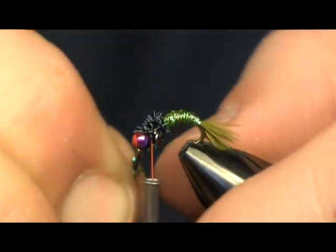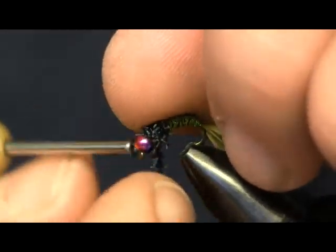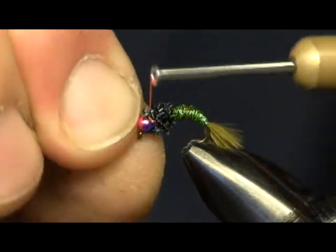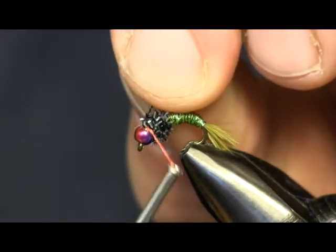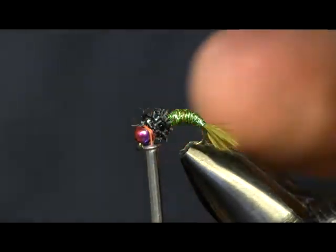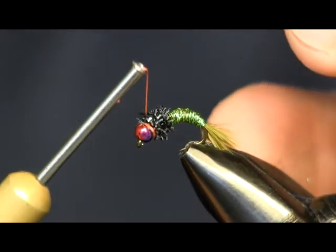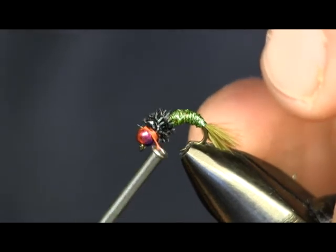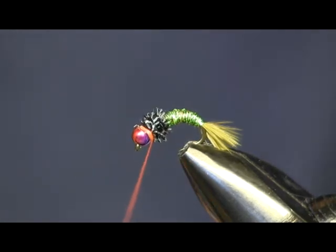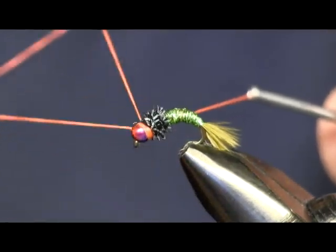This cactus chenille is chenille except it has little flashy stuff sticking out of it — works real nice for this. Now we got that wrapped on there, we're just going to come in and make our collar. We're going to put just enough of this orange on here — just enough to see it, just enough that it'll catch the trout's eye. Put a couple wraps and then we're just going to come in and whip finish it off. Just make sure you stay on the collar there.